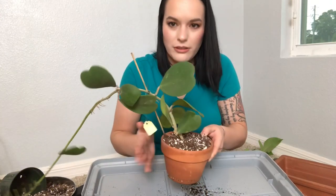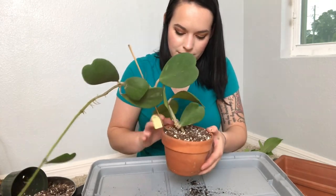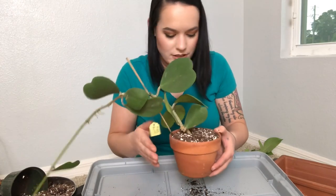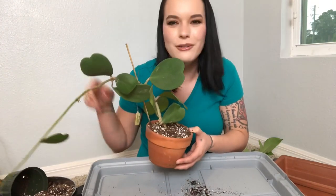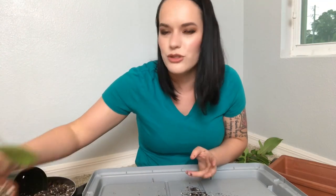I think we have this guy good and he's all potted up — just give him a little tap tap tap so that all the dirt fills in all the air pockets. That is Hoya carrii. I should put this guy on a trellis, I really should, but I don't really like trellis.